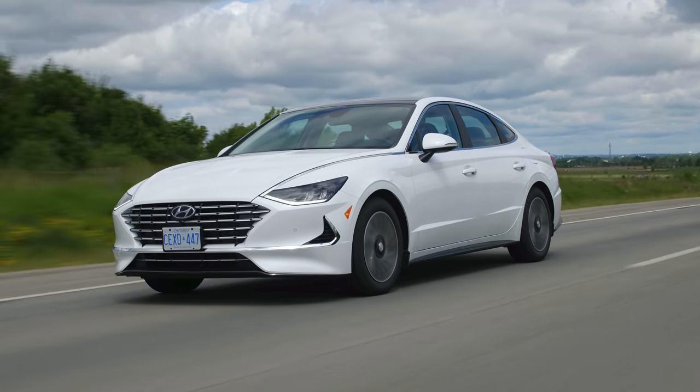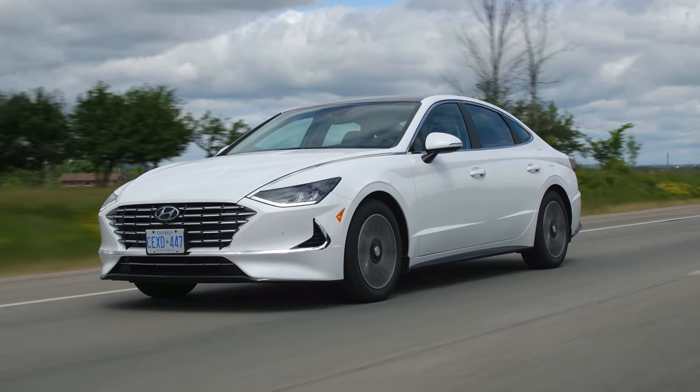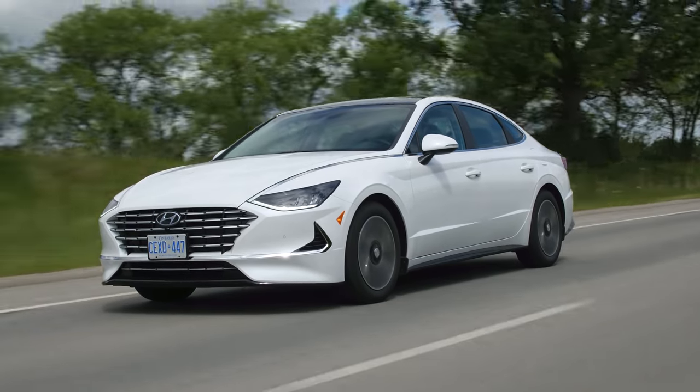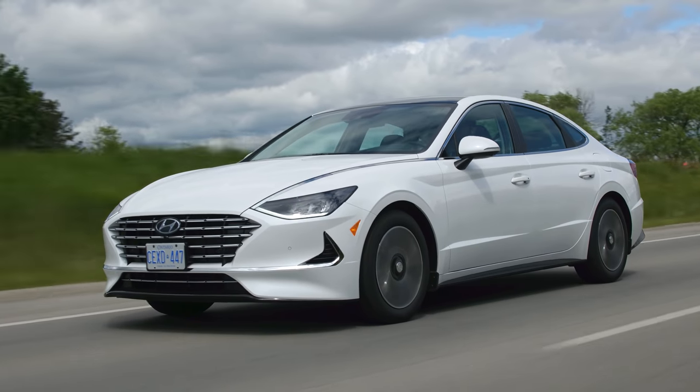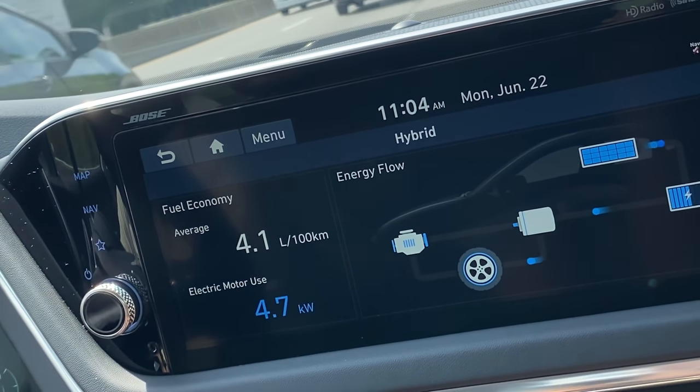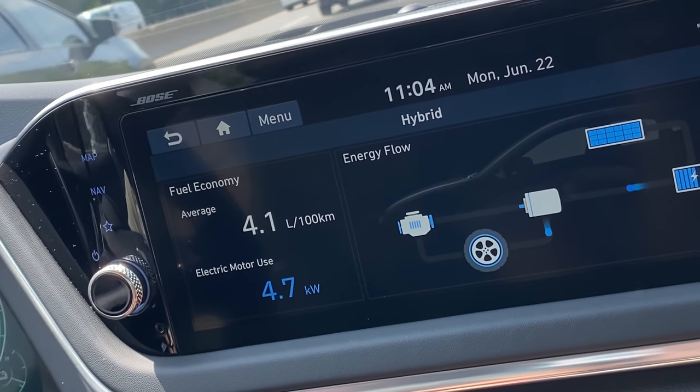The gas mileage is stupid good. It's supposed to get five liters per hundred kilometers, which is about 47 miles per gallon, so you pretty much don't have to fuel it up very often. You basically start with around a thousand kilometers of range, and if you need it for a commuter car you almost never have to worry about filling it up. We've even seen numbers better than the quoted ones on the highway.